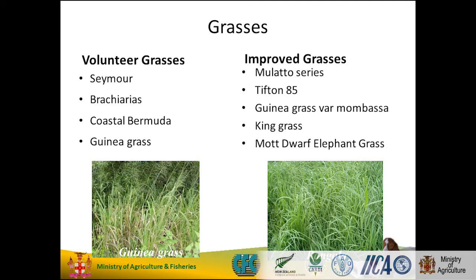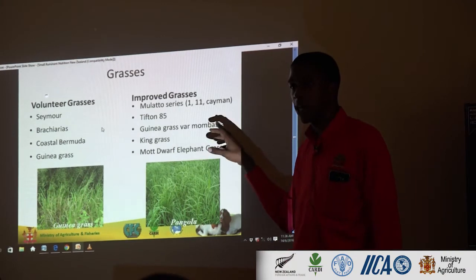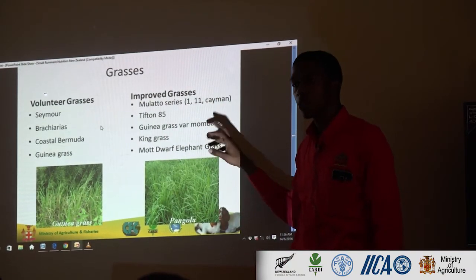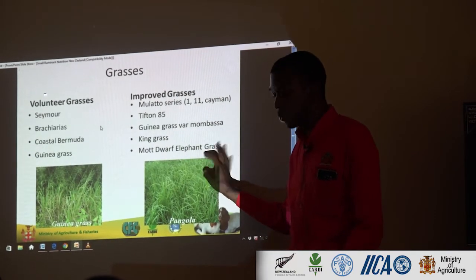The Mombasa is a hybrid — it's like a cross. Like how we say we want to cross breeds to create hybrids, this is a cross. It's an African cross. Just a little bit more nutrient value, a bit more digestible, and it can handle shade pretty well. So you normally use this in what you call the silvopastoral system, where you have more trees. You'll use the guinea grass Mombasa as the grass undercrop. But we'll talk about that.